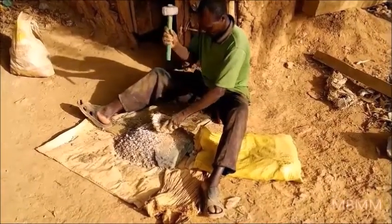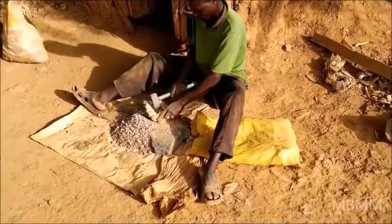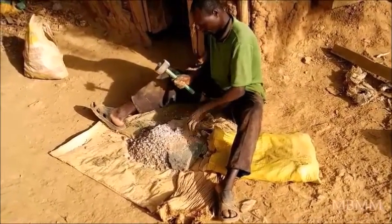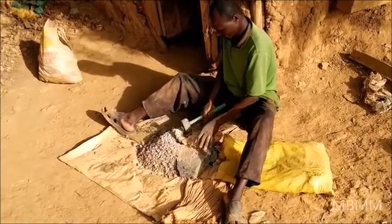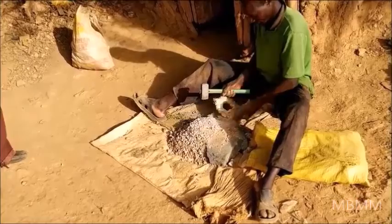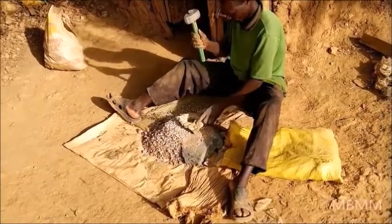This is a man who came up from underground with a sack of ore, and this is their jaw crusher in Kenya. He's crushing it down — you can see the gravel size that he's crushing it to — and this will go directly into the ball mill.